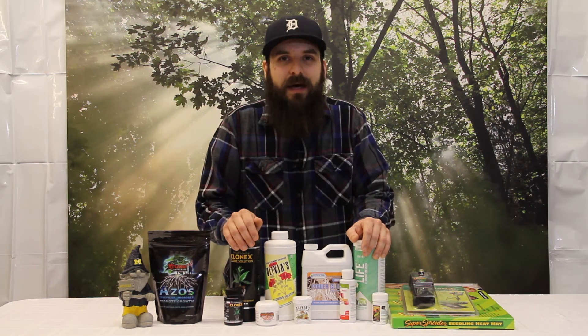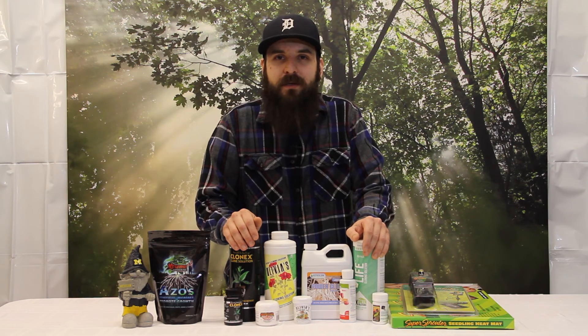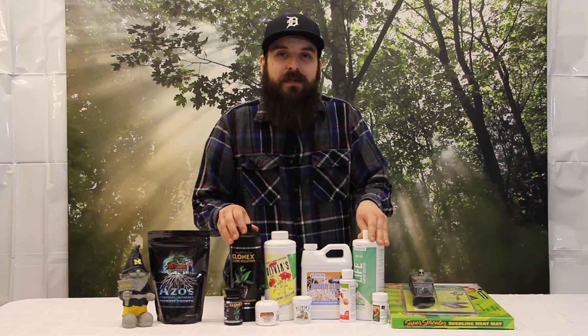I hope this video helped you guys out, maybe put to bed some of the issues you've been thinking about with temperature for your cloner or what to use to get those roots the quickest. All this stuff is on our website, 4hydroponics.com. I really hope this video helped you out, and have a great day.